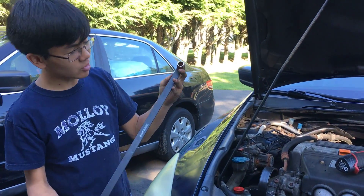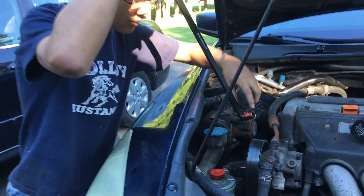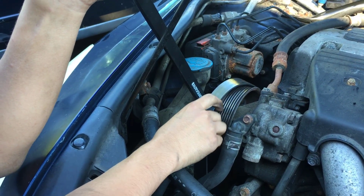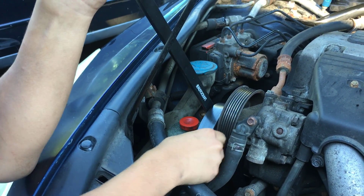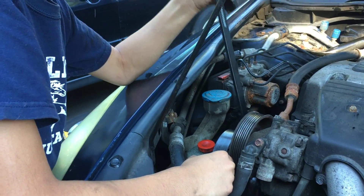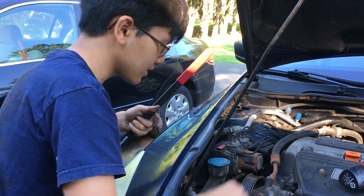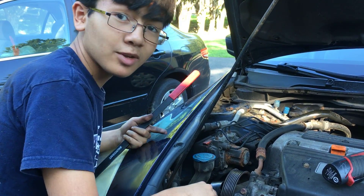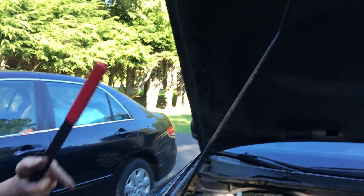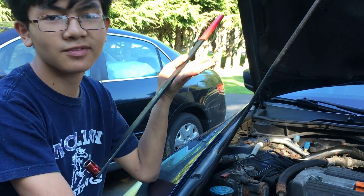Just take a specialized tool — number 14 socket — and put it on the tensioner, on the smaller pulley right here. Pull down all the way and flip the belt off right from here. Remember to make a mental note of the diagram so you know where to put everything when you put it back on. Usually there's a diagram on the roof of the engine bay, or you can find one online.